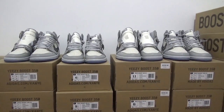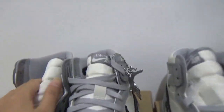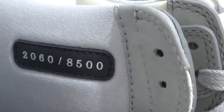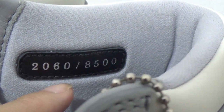The first thing we need to check is the unique number. What's the unique number? Let me show you. The first pair, we can check here inside — you can see the number is 2060. Check the other side — it's also 2060.